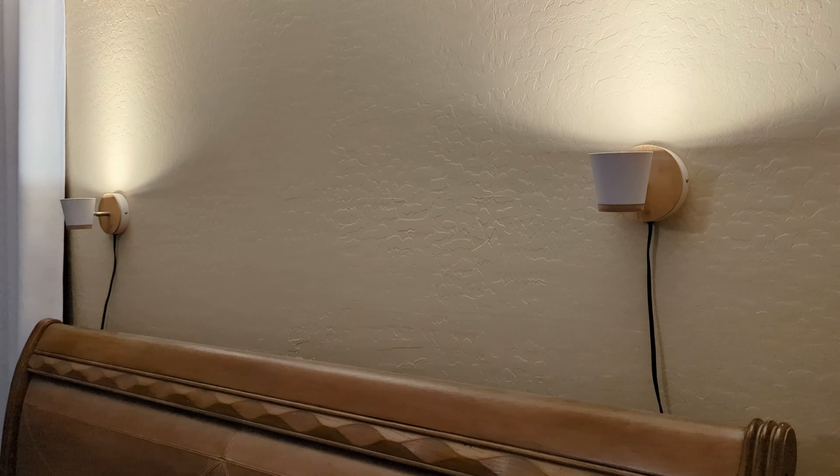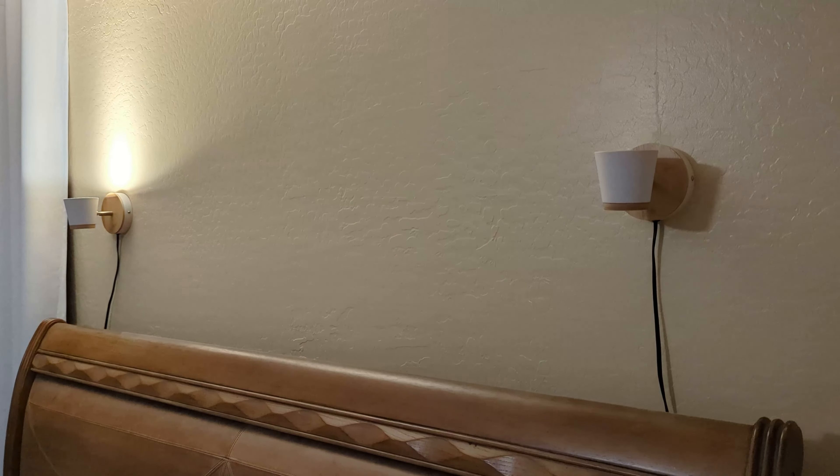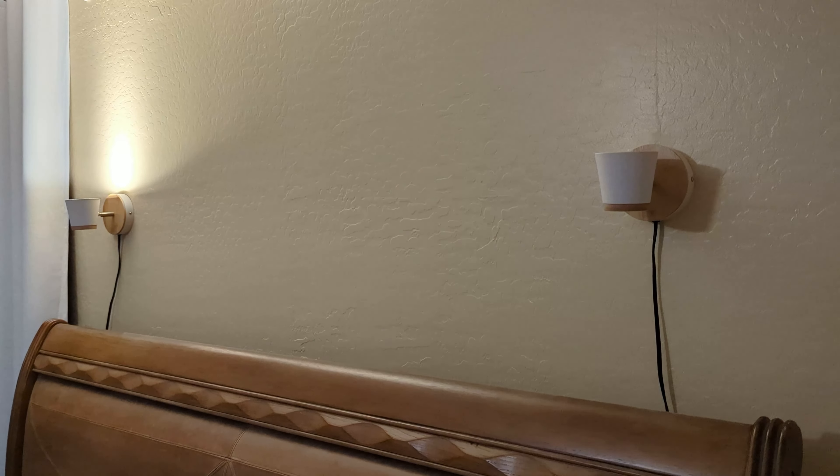Alexa, turn off Jason's light. Then that way you can just have one on if you want. Pretty nice, huh?